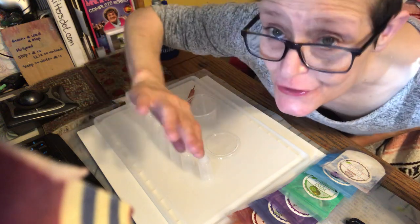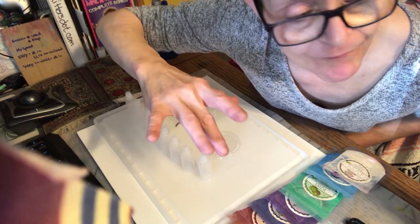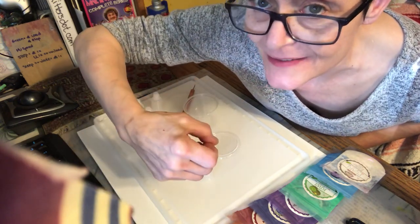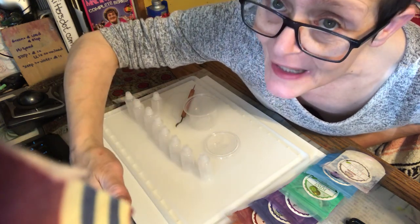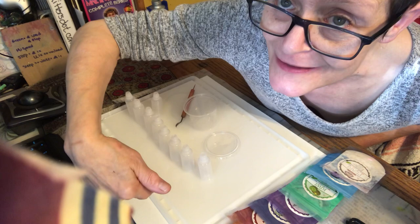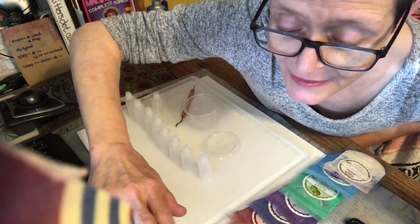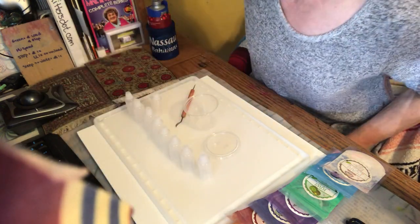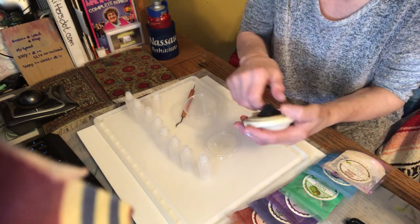Hi YouTube, Denise here from Seuss Art. Today I thought it would be really fun if I brought you into the process of what I'm doing. For the next project I'm making my alcohol inks, and we're going to do this all day and all night. I'm also going to keep my videos 10 minutes long — everybody can easily lose track of what's going on, so let's set this up.